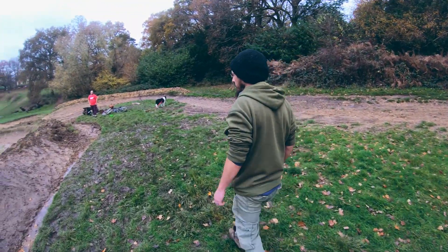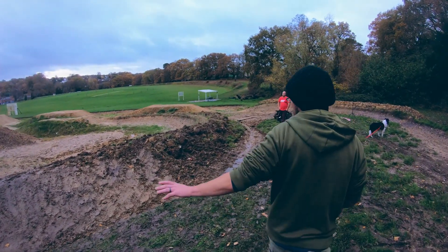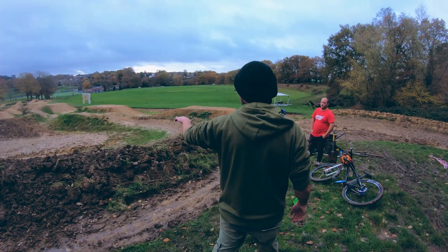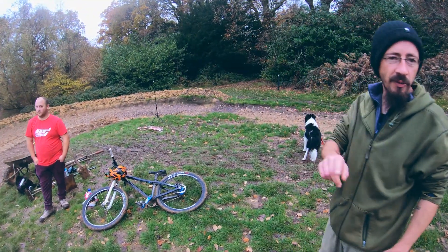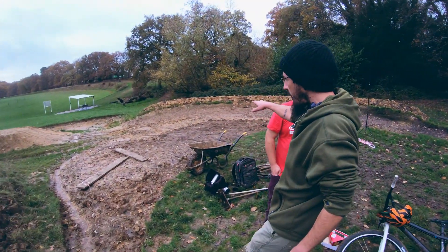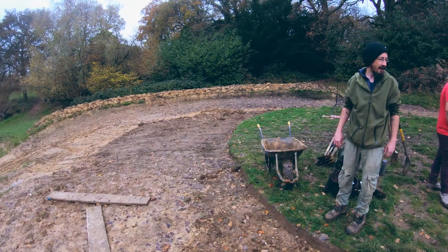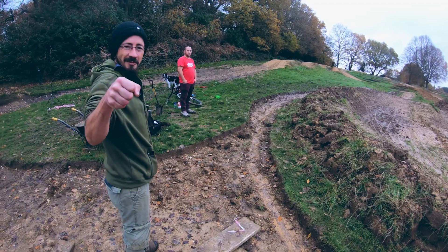So today we're going to carry on — as you can see this has all been faced nicely. We're going to carry on all the way around the back of this berm, probably add a bit of height to it as well, just so you can really whip around it and get thrown into the next table. All that dirt will be coming from this top layer — hopefully once we get through the soggy stuff it will be nice fine dirt to help face the back of the berm and raise the level up. Let's get the tools and crack on.